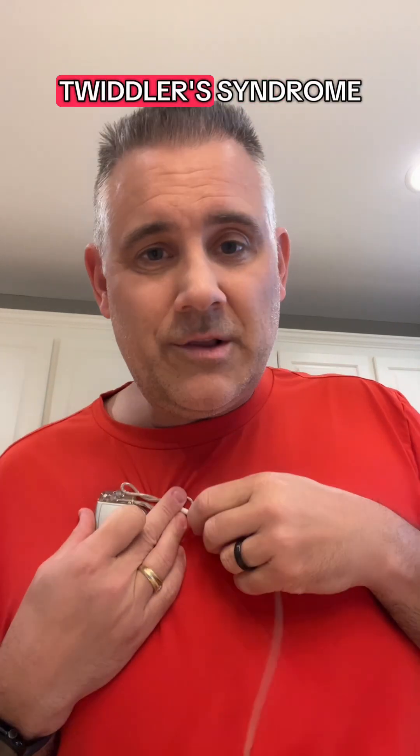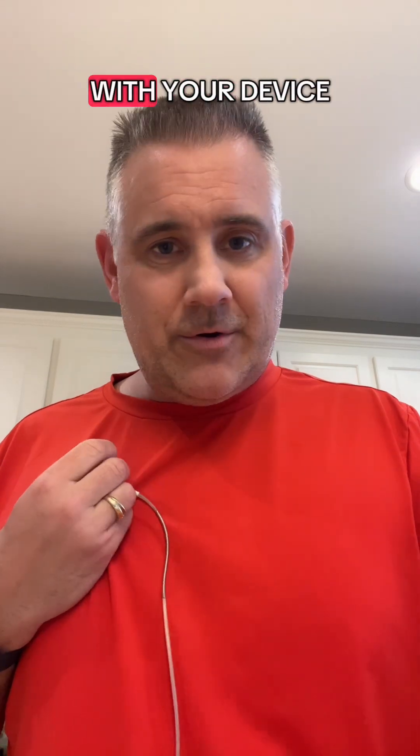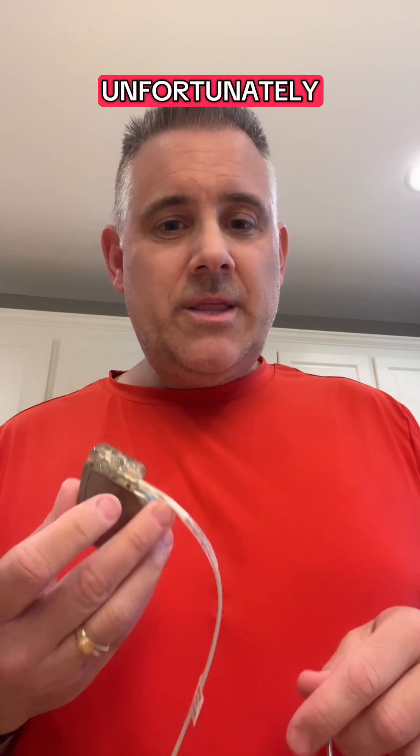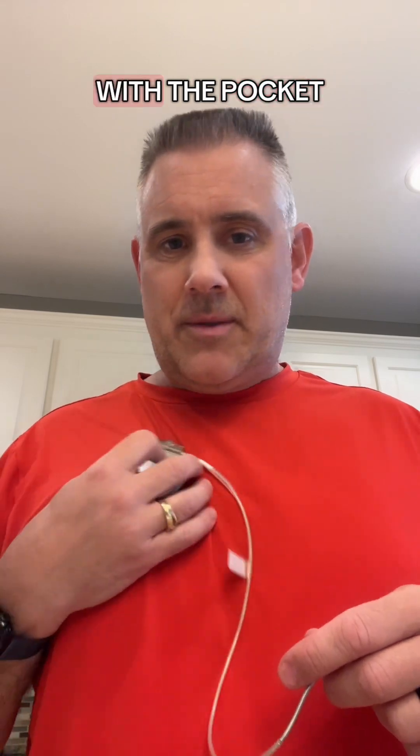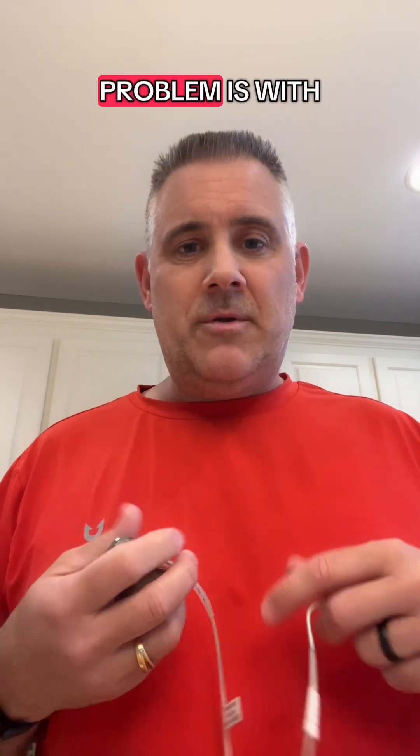This is called twiddler's syndrome. Don't be a twiddler. Don't play with your device. Unfortunately, the only way to fix this problem of a device moving around in a pocket that's too big is with another surgery.